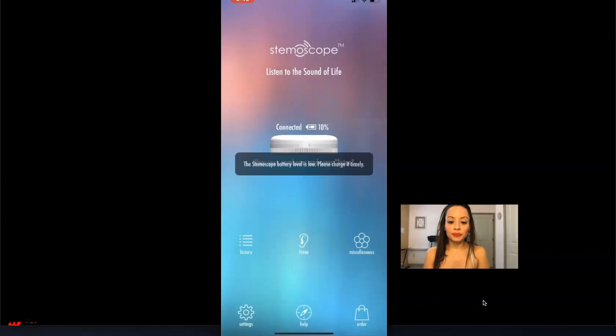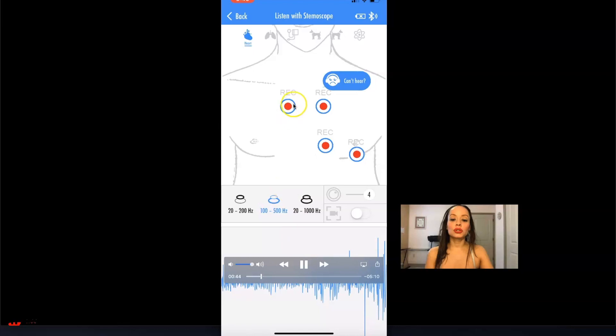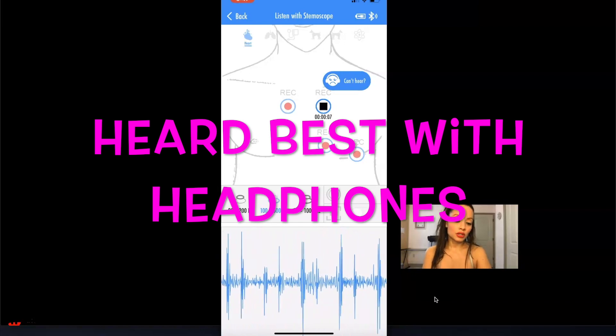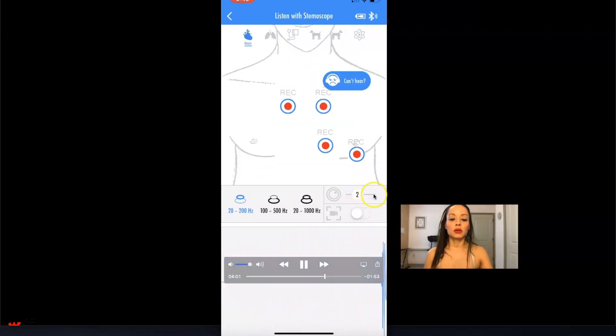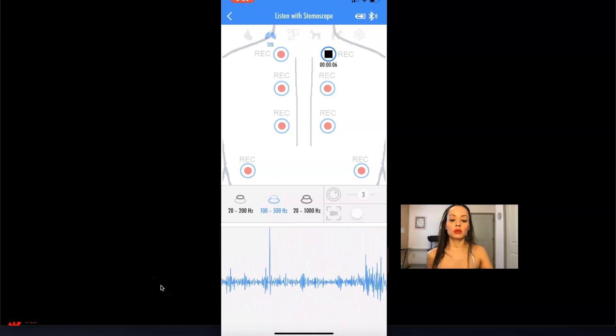Here's a quick video I recorded about the Stemascope. This is what the app looks like. You turn on your Stemascope and press one of the keys to listen. You press listen, and the app is really phenomenal — I really liked it. Then you select which hertz you want. You can hear the actual heartbeat, and then you can change it to lungs. You can also change it to blood pressure or animals. You can adjust the volume up to four. And those are the lung sounds.